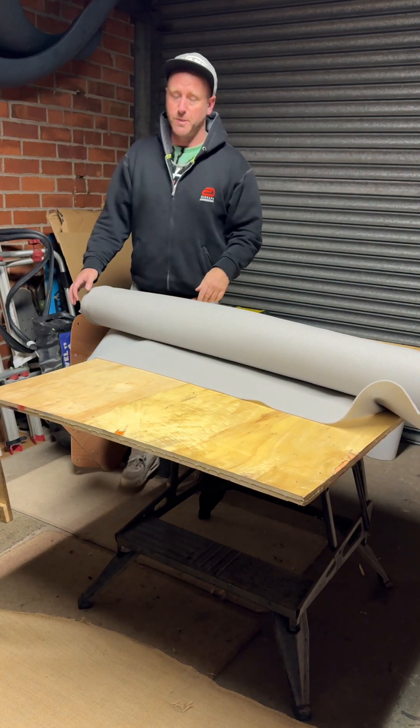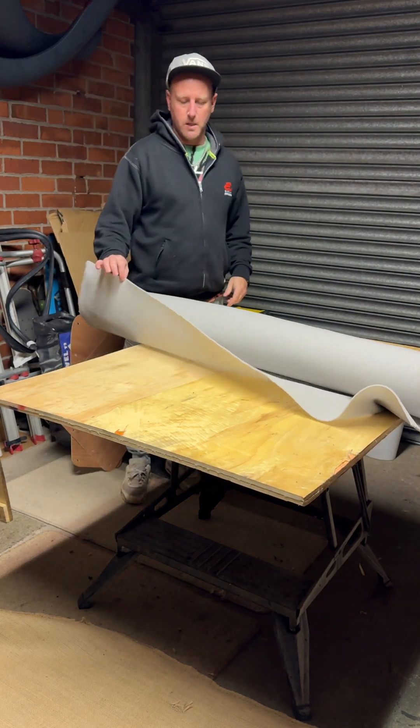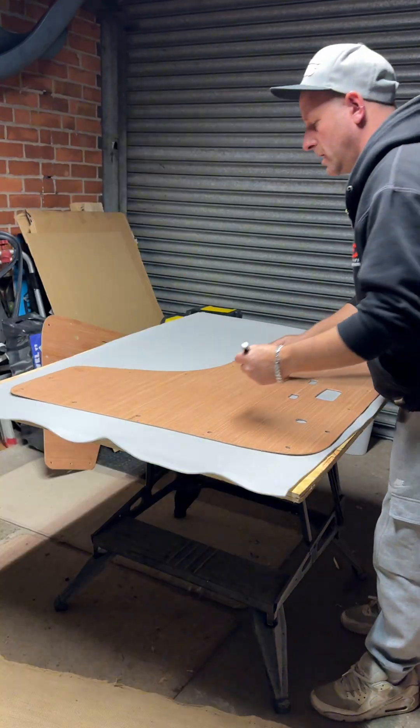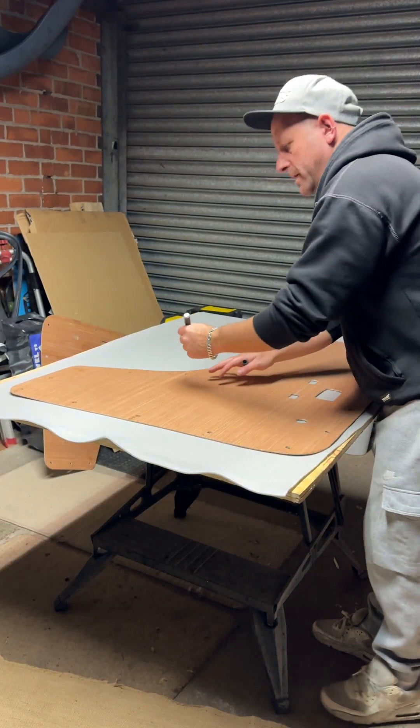The first thing I got was some scrim foam — I went for 3mm, I didn't want the door card to be too thick. I drew a line around the door card so I know where I need to be spraying the glue.